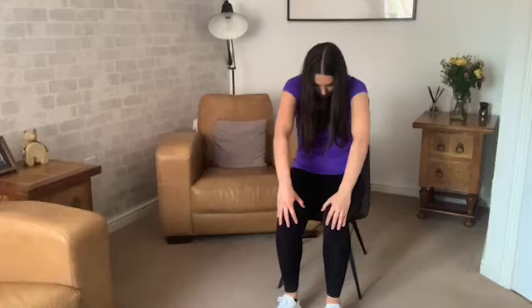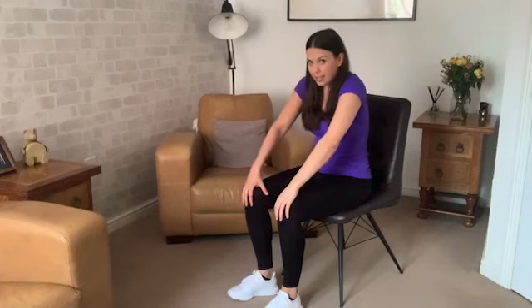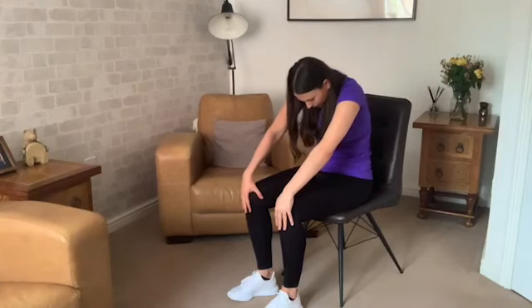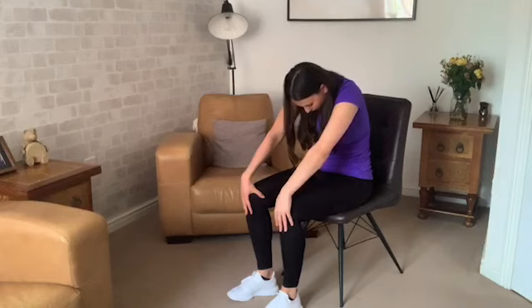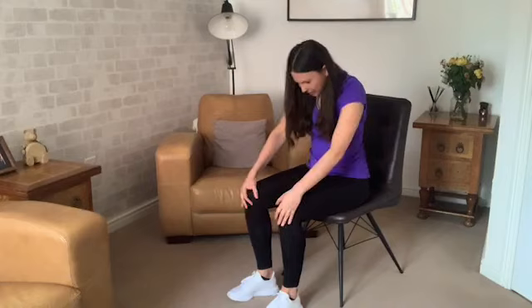Now bring the hands towards the front of the legs by the knees — we're going to do a spine stretch here. So tuck the chin into the chest, round the back; it's like you're hollowing out your tummy. I'll show you from the side — exhale, making that lovely curve like a cat stretching. Take some deep breaths here. And release, sitting up nice and tall once again. Good work.